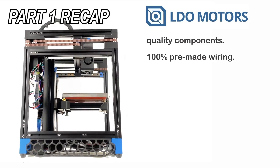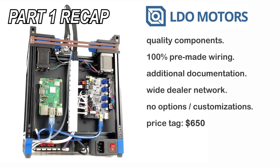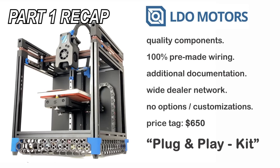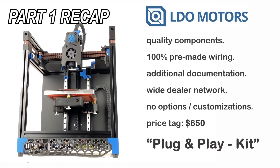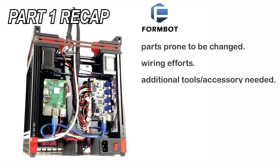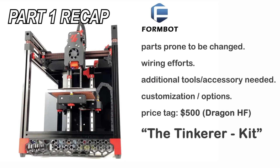Summing up part 1 of the comparison video: the LDO kit is for people willing to spend a higher amount of money for more convenience throughout the build and some higher quality parts, whereas the FormBot kit is for tinkerers who are willing to spend more time for crimping and wiring while saving money.